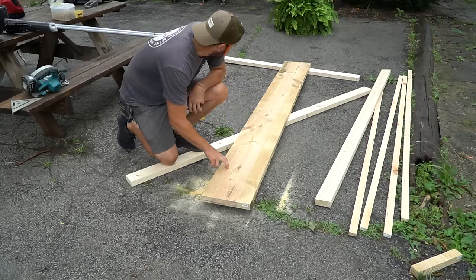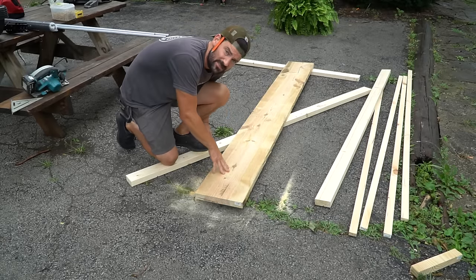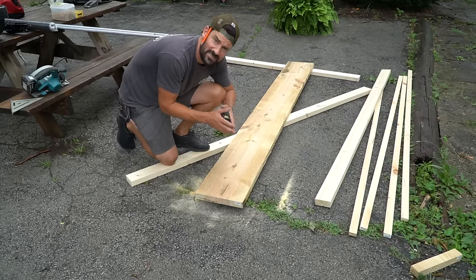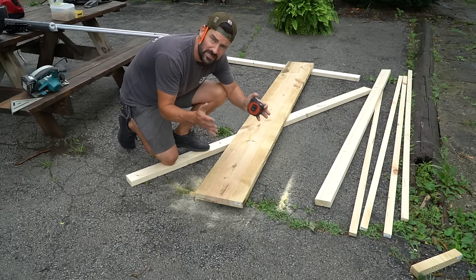All right, we got our sidewalls cut. This is going to be our end walls and we're going to cut this to 27 inches. The reason being is because I want the overall width of the bin to be two and a half feet.